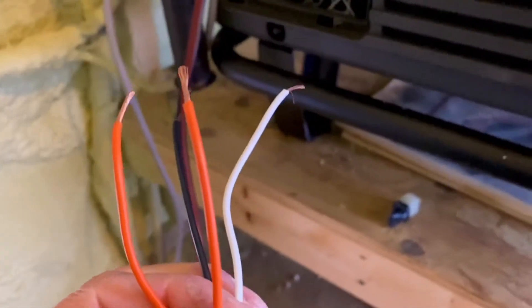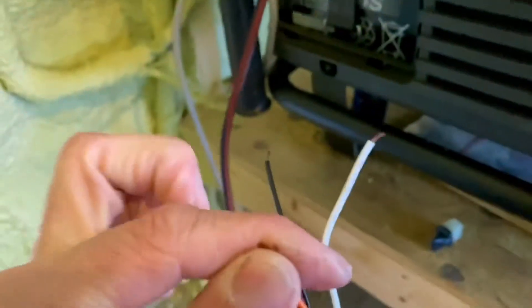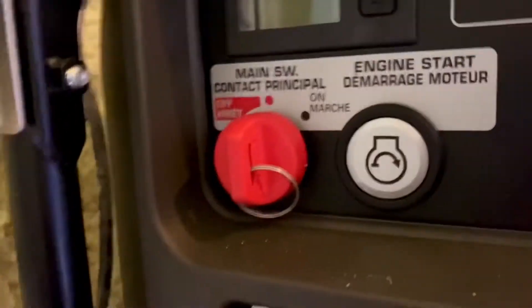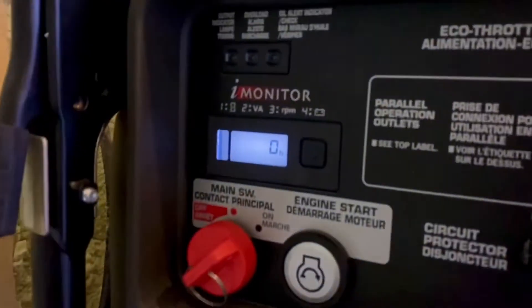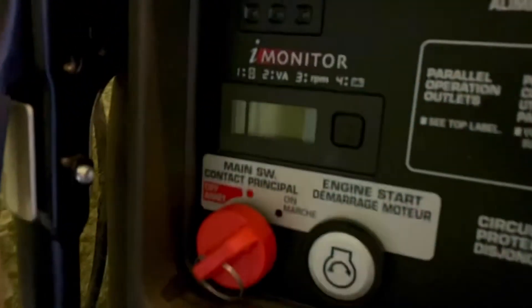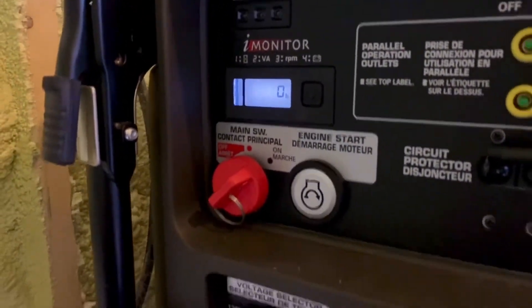We have four wires on this application. The contacts are the two orange wires — when we make contact with the two orange wires we're actually closing that circuit, which enables us to turn the key and get power to the unit. If I disconnect the two terminals, there's no power to the unit. So this activates the key into the on position.